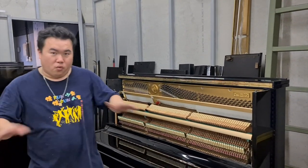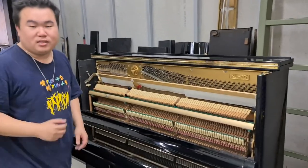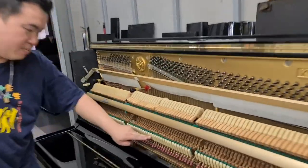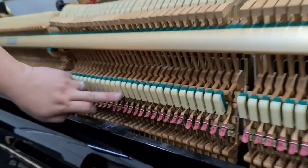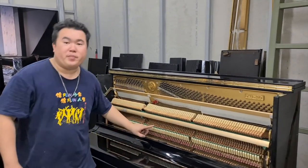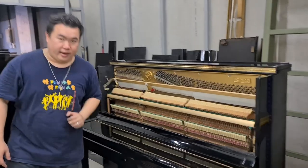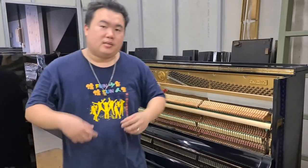The Kawaii K series — their number one series — uses composite materials in the action. But after the KS series and KU series, they started to use ABS carbon in the action, which makes the keys respond faster. This material also won't be affected by the humidity of the air.